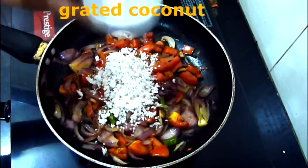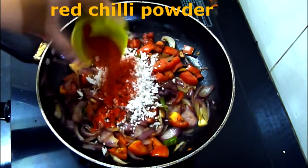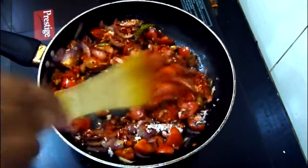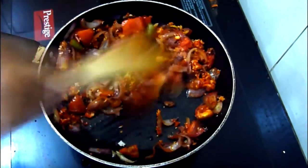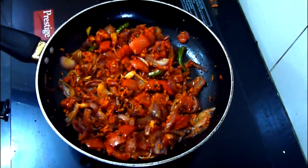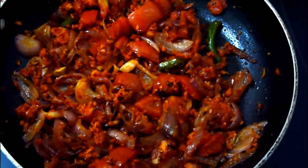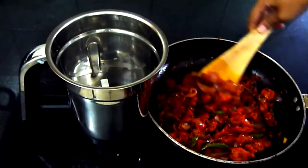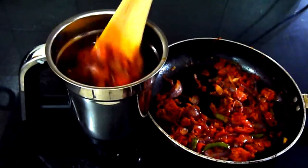Add the grated coconut and red chilli powder. Saute this for 3 to 4 minutes. Then turn off the flame and let this cool completely. Now we are going to grind it — there is no need to put any water, you can simply grind it.